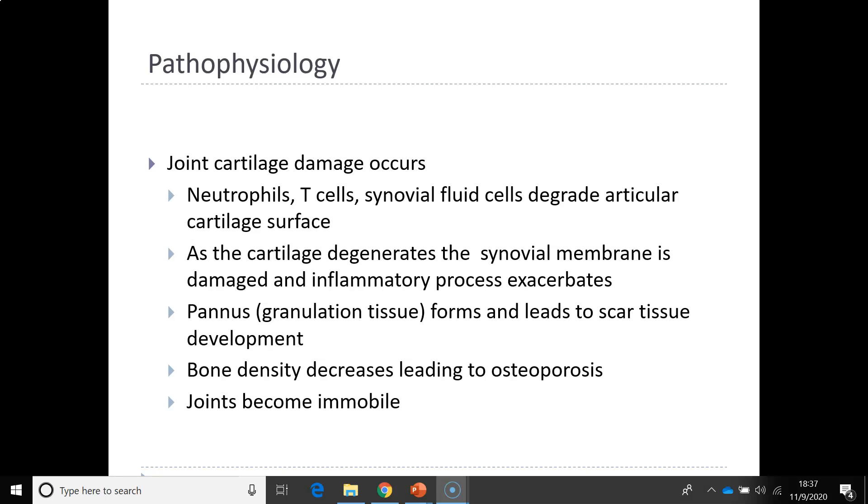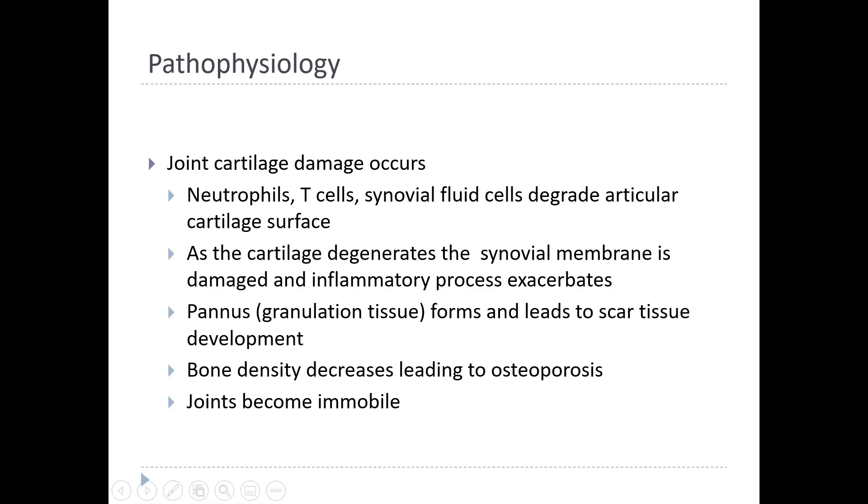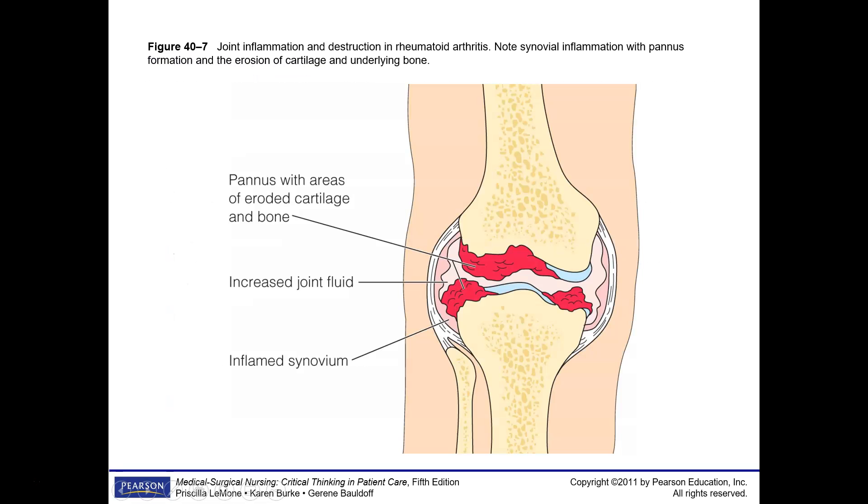The joint then becomes immobile. With joint inflammation, you can see the pannus areas of the eroded cartilage and increased joint fluid, causing actual swelling at the joint — you can see the outpouching at the knee from the increased fluid around it.